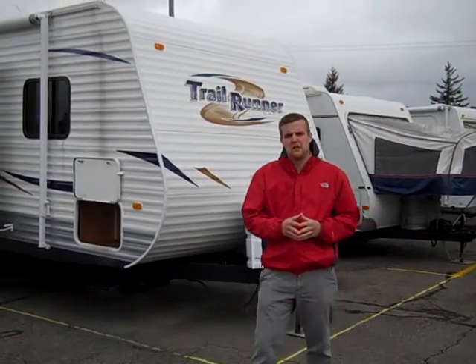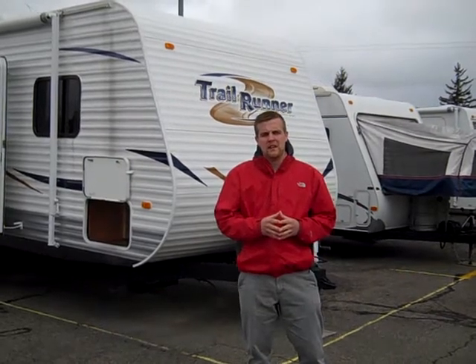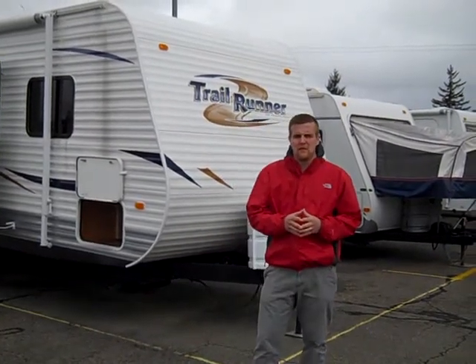Hey guys, Brian Williams here at Jim's RV Center in Nichols, New York. Today I'm going to show you a 2011 Heartland Trail Runner. It's a 27 FQBS, a great little floor plan for the family.